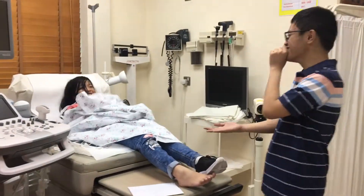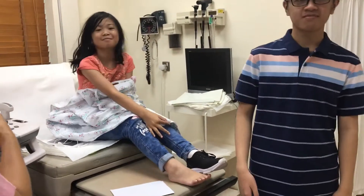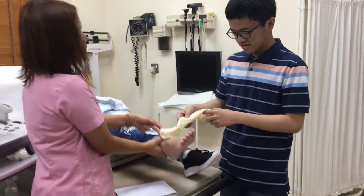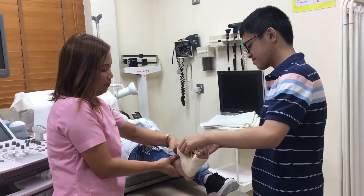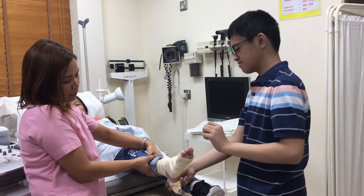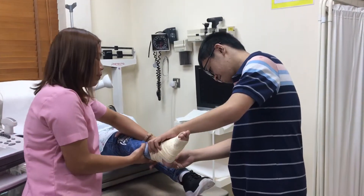Now we'll do the leg injury. We'll wrap it around the foot, then wrap it around the ankle as well. We lock it with the metal sleeve.